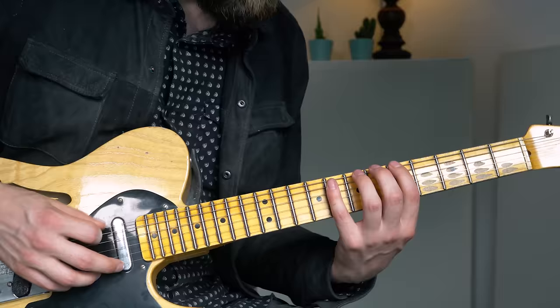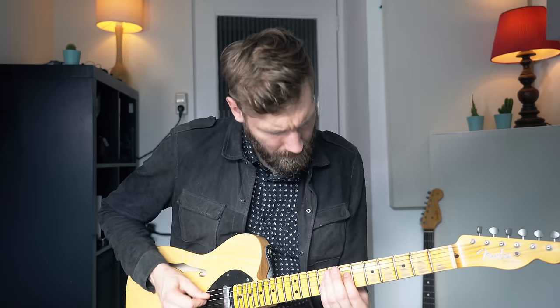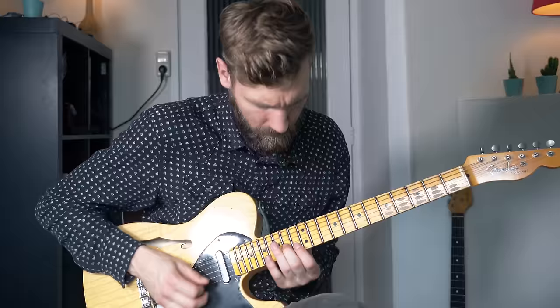So how am I practicing this? Always start out very slowly so my fingering is on point and I know exactly where my fingers need to be at what point. Sometimes I break it down into smaller portions and I'm building it up. For now I'm just playing the arpeggios over and over, so I don't have to think about the shapes anymore.